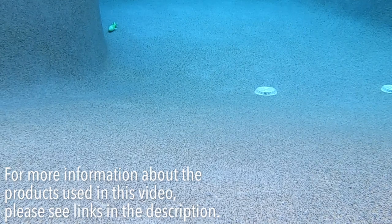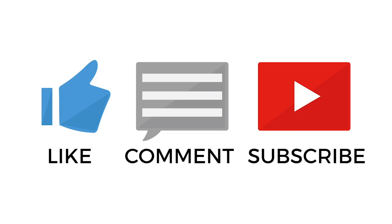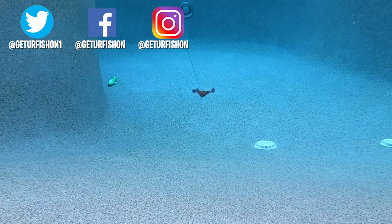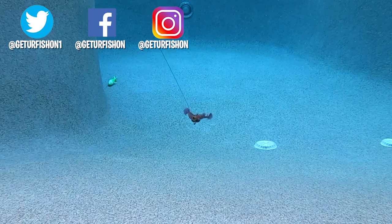Thanks for watching our closer look at the Chase Baits Love Bug. We're almost at 5,000 subscribers, so if you haven't subscribed, subscribe now — there's going to be a giveaway of amazing products for three lucky subscribers. Click it, it's that easy. Remember: take a kid fishing, get your fish on — we'll see you soon. Cheers!